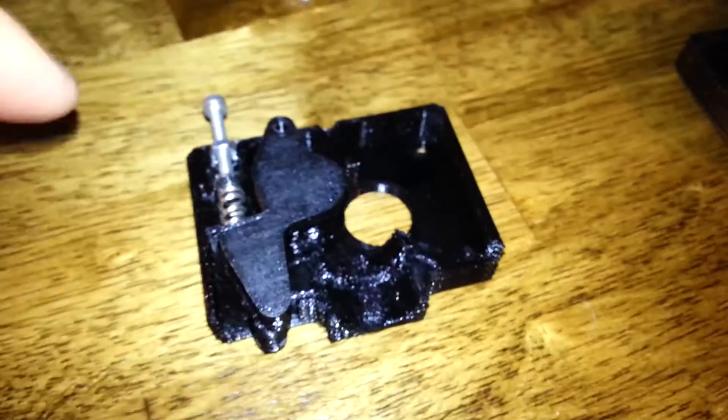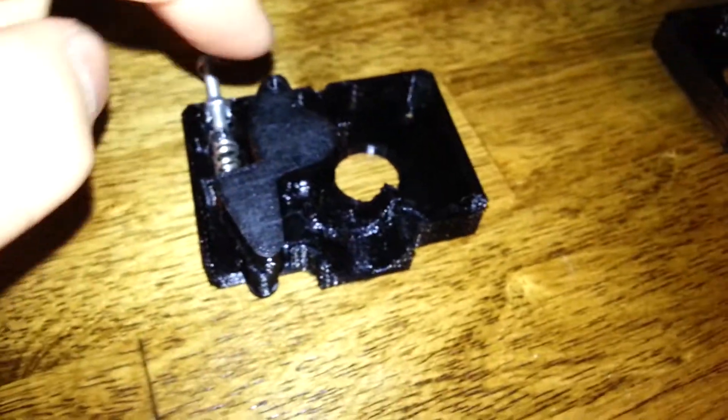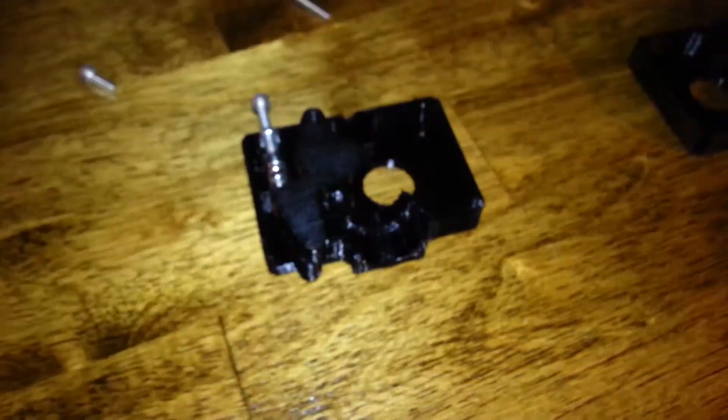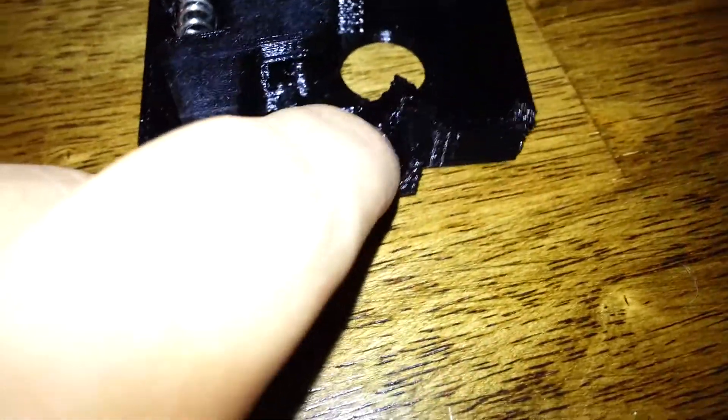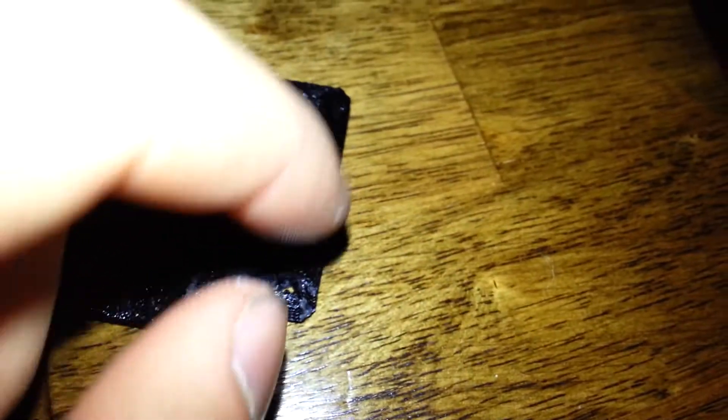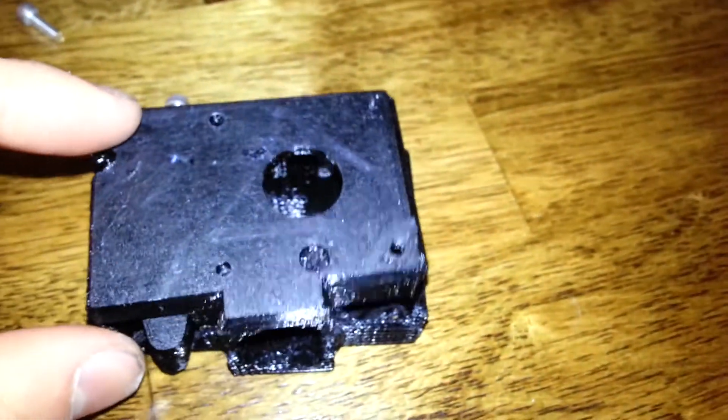Now when you're assembling this, you have your three long bolts that will come in from the back side. One will go through this, one will go here — this is where the hot end goes, there's a small little groove to help you — and one will go through this bottom corner. Then you're going to put this top piece on, like so.